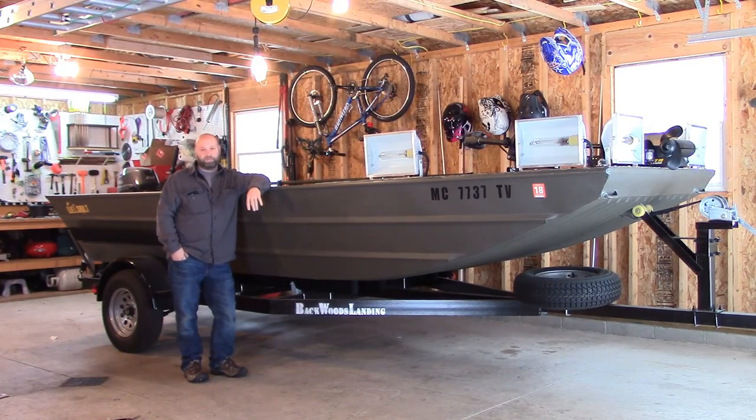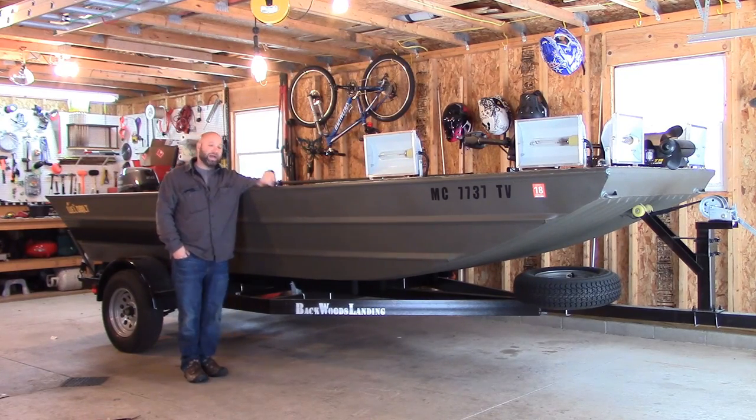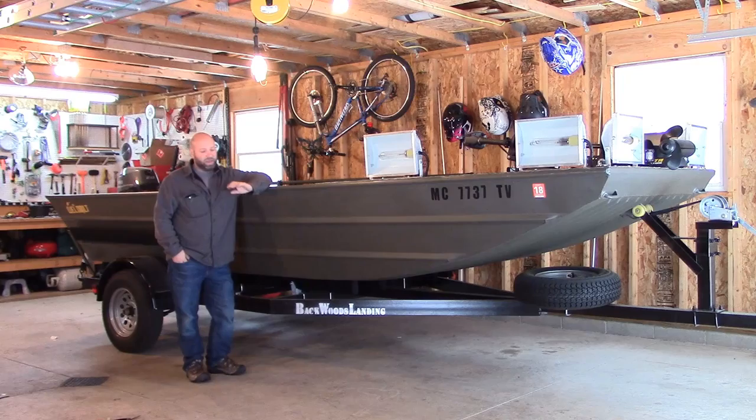Welcome to the Traditional Bowhunting and Wilderness Podcast. This is Jason Samkowiak. I'm going to take a minute here and show you a little bit about my bow fishing boat I just got done building. A lot of you guys have asked for information on this. It's probably going to be a two or three video deal.